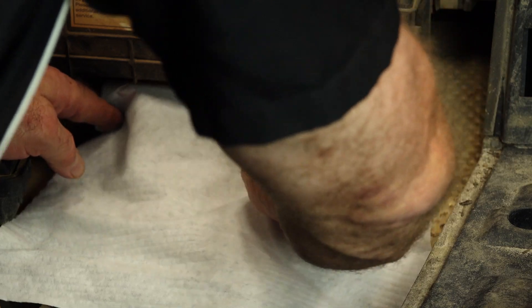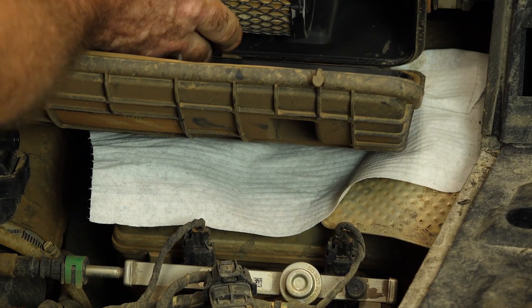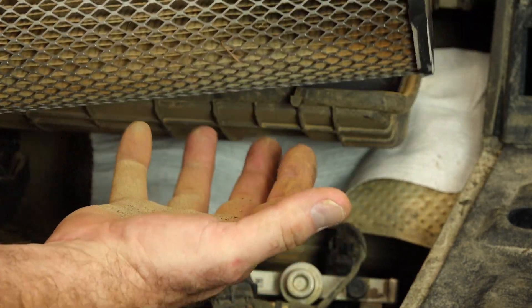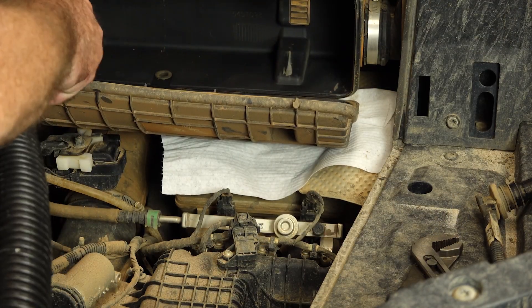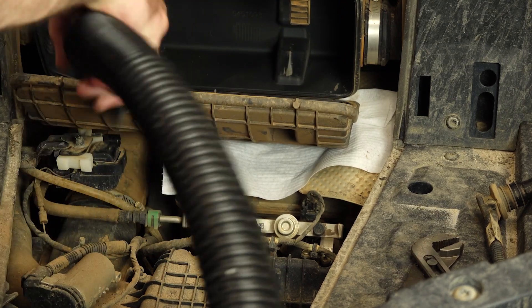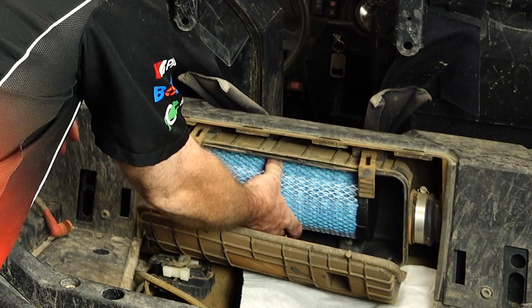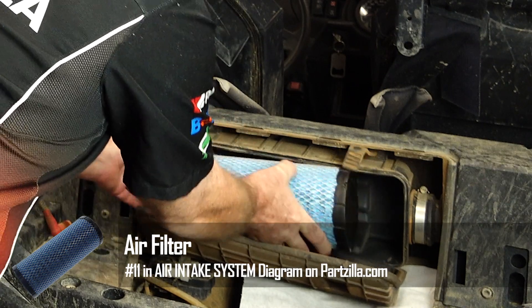Right now let's cover up the spark plug holes so nothing else falls in there. I'm also curious what our air filter looks like. Yeah, I think we may need to go ahead and get us a new air filter. Let's go ahead and clean out that debris that's in there, because it'll suck it immediately into our new filter — what's the point of that? We're going to get this new filter popped in, then put in the plugs and see what she does. If we need to dive further, then we do.